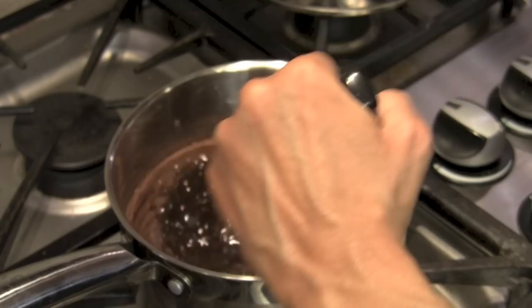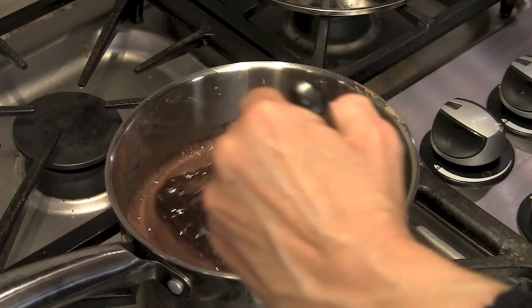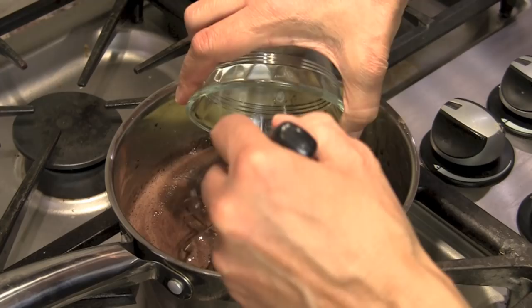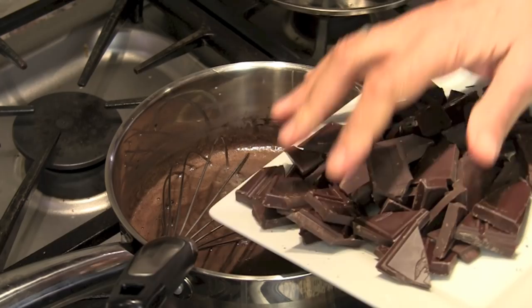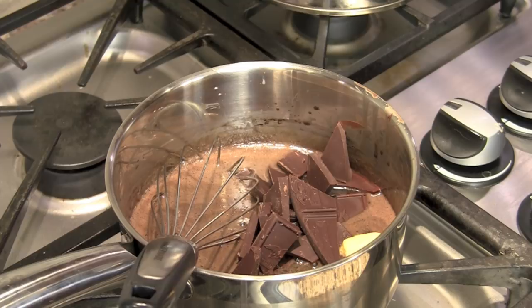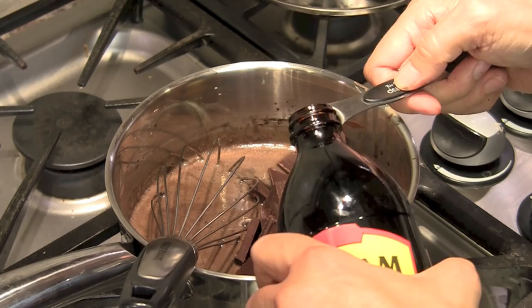Now I'm going to turn off the heat since we've got a nice boil. I'm going to put the butter in and some chocolate — I broke it up into pieces so that it would be easier to melt. Toss all that in there, and we need to add a teaspoon of vanilla extract — drop that in. Now all we have to do is stir until it's all melted and incorporated.